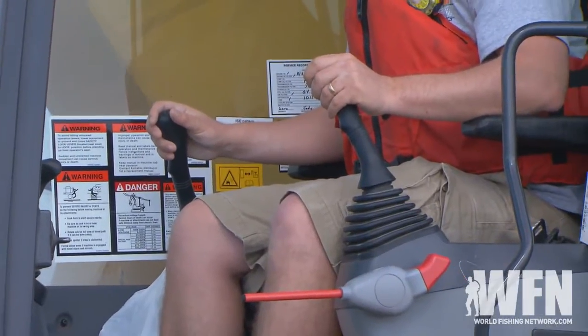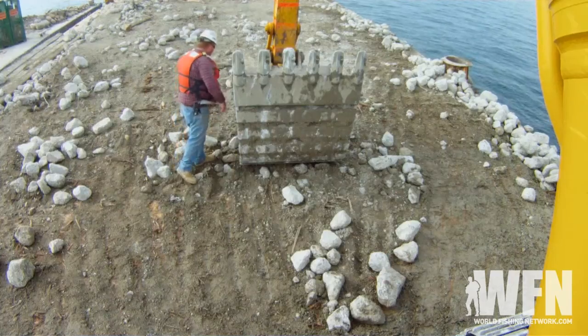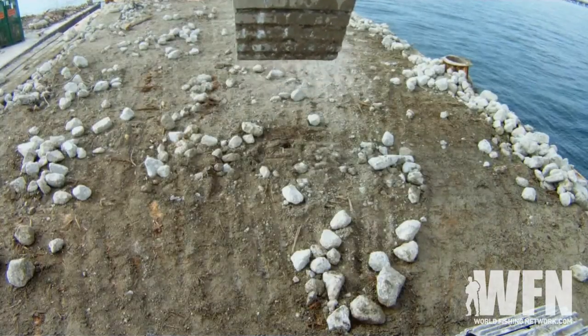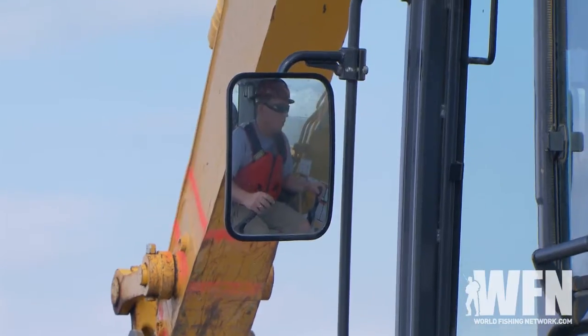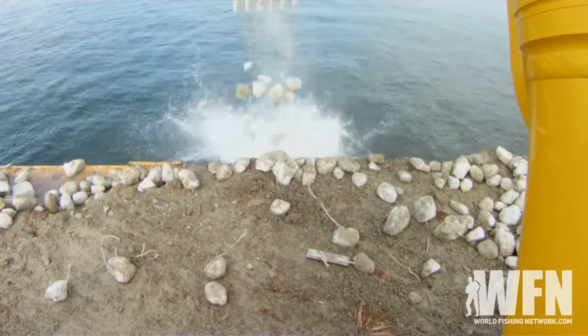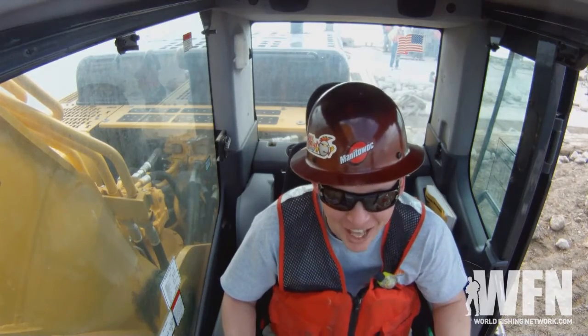Rebar is removed to avoid damage to bolts and to prevent hookups for lures and anchors. It's ready to put in the water now. Good to go. Dump it. I forgot how to dump it. Out on that line. There you go. I just built a reef. All for you, Louisiana. In a few weeks, there'll be fish here. You're welcome. I love this job. I love it.